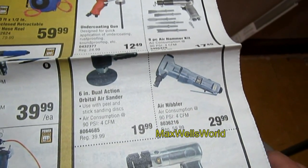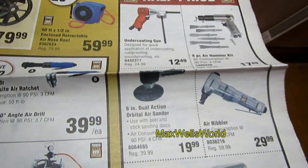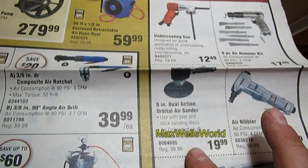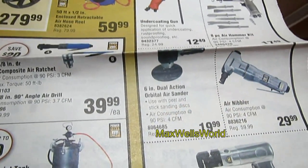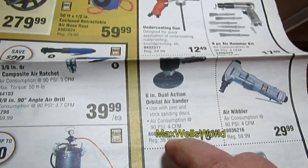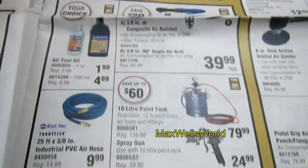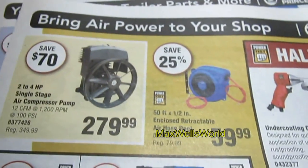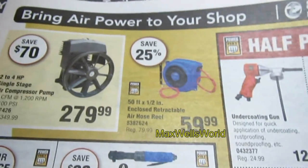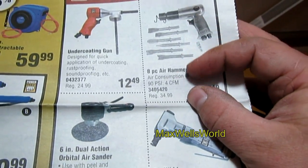Up here you have an air nibbler — $29.99, regular $59.99. Over here is a 6-inch DA orbital sander on for $19.99, regular $39.99. There are also a couple of paint guns, paint tanks, an airline reel, an undercoating gun, and an air hammer or air chisel kit.